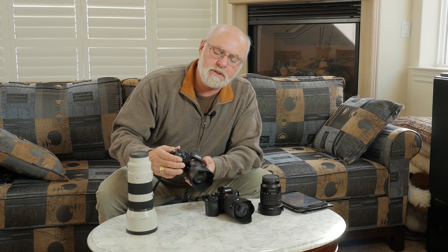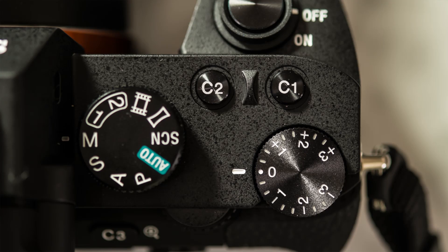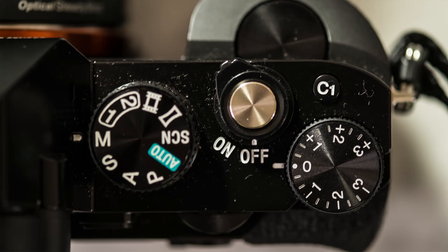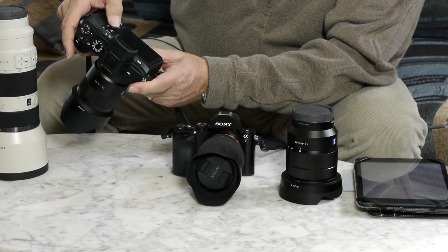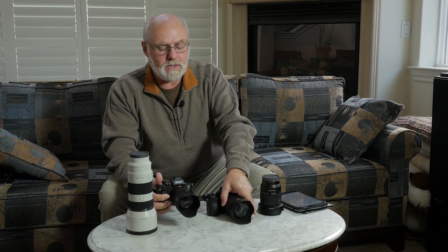They have included one extra custom button — two on the top as opposed to one on the old body — and you have a third and fourth in the same position the second and third were on the A7. So that is the sum of most of the improvements to the camera.